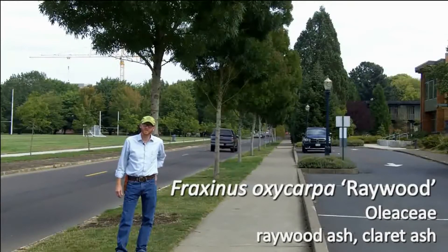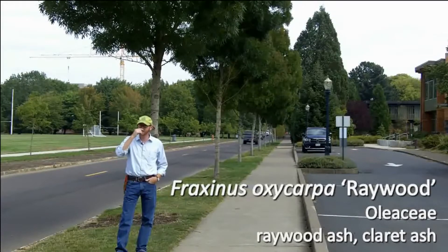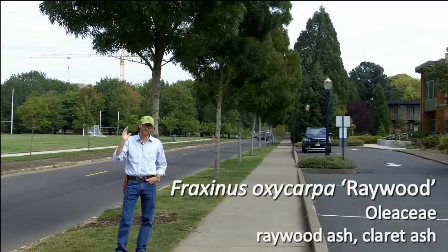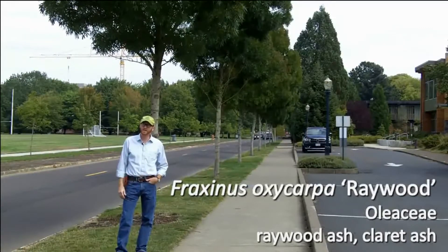Next plant, number 56 on your list, this is Fraxinus oxycarpa 'Raywood'. This is the raywood ash and it's a very commonly planted shade tree or street tree here in Oregon and in Corvallis.